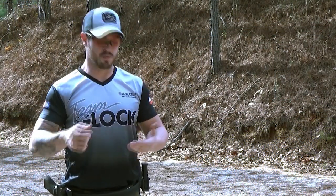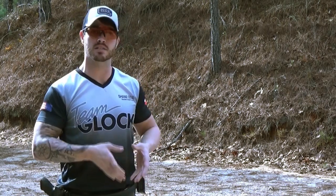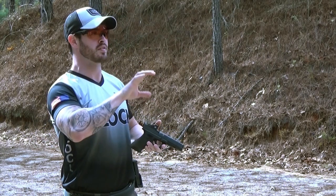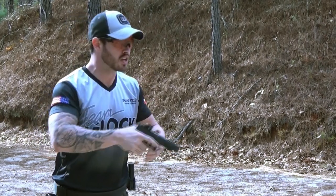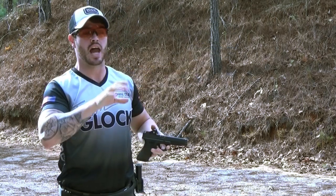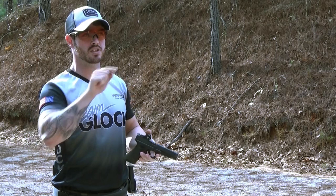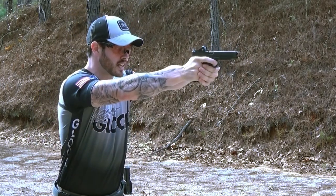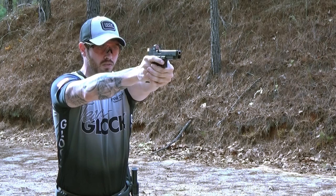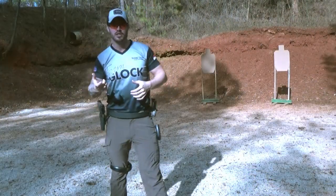In previous months we've talked about gripping, stance, and recoil management — both still apply to this drill. One of the first things I want to do is get my eyes moving from the first target to the next. As I call my second shot good, my eyes are going to move to my next target. I don't just want to see the target — I want to pick a specific spot on that target to look at. I call that second shot good, I find that specific spot, and then my gun is going to follow right to where my eyes are looking.